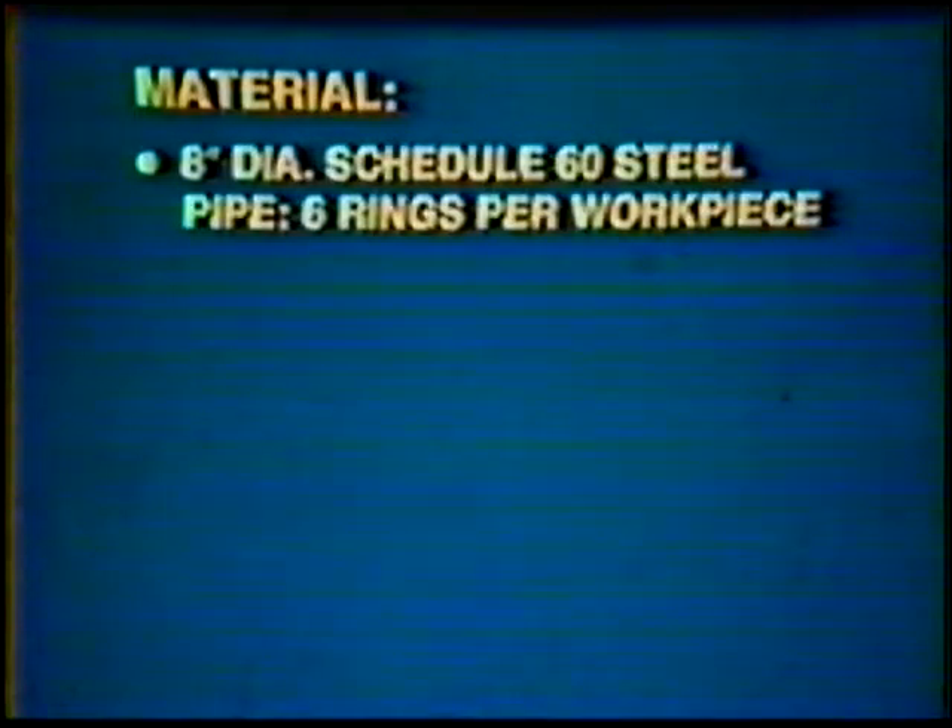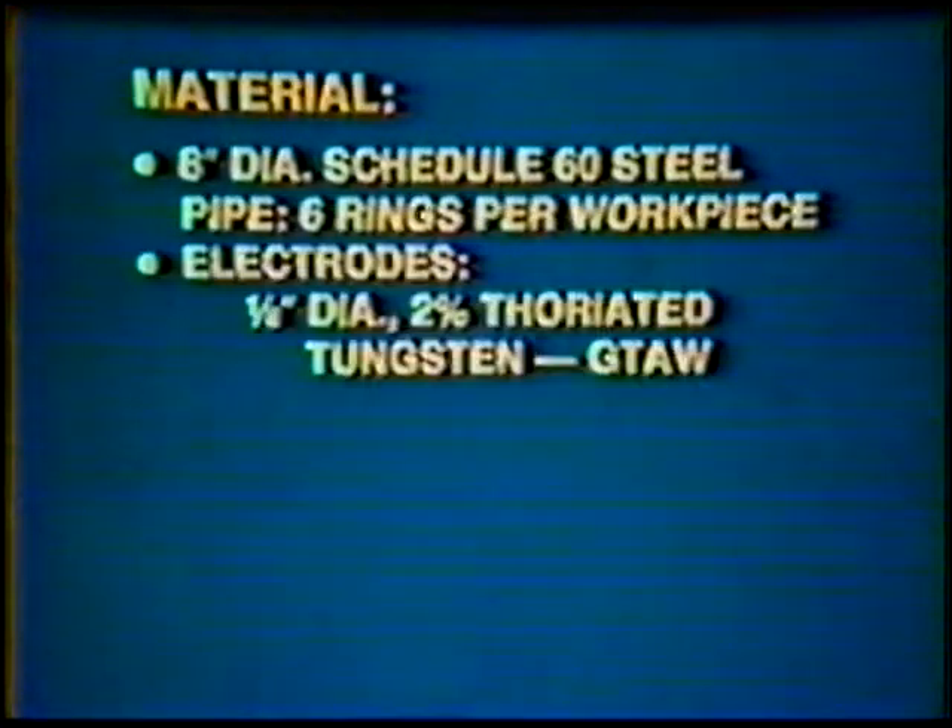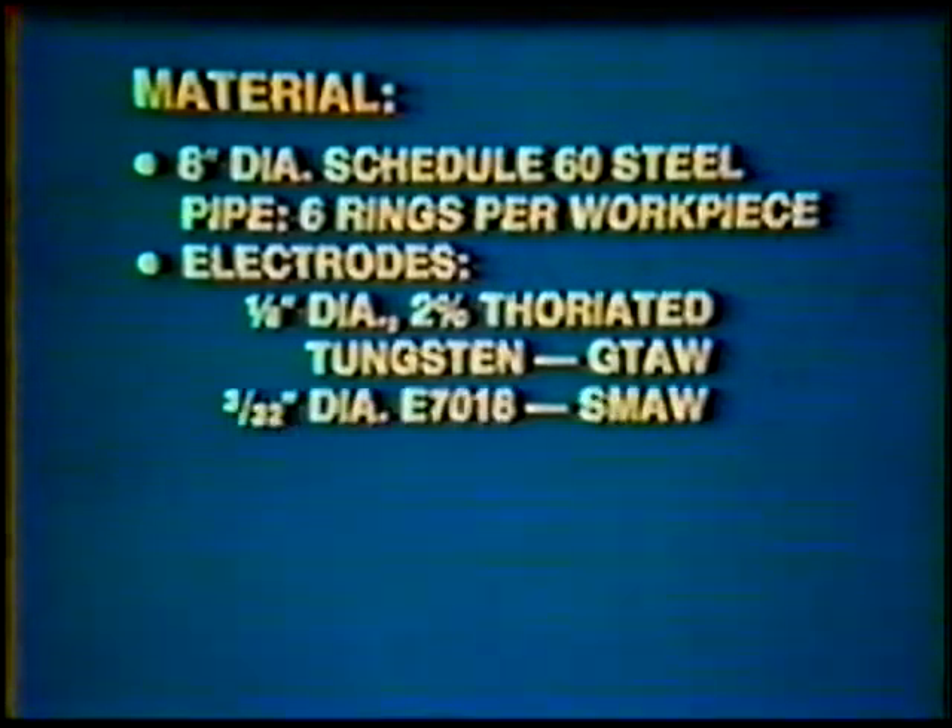Materials: 8-inch Diameter Schedule 60 Steel Pipe, 6 rings per workpiece. Electrode: 1/8-inch Diameter 2% Thoriated Tungsten. Filler metal: 3/32-inch Diameter and 1/8-inch Diameter E7018.